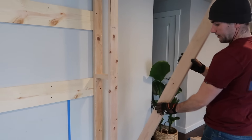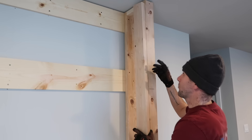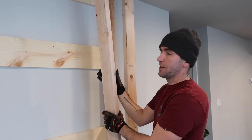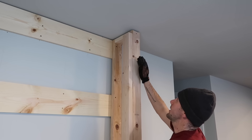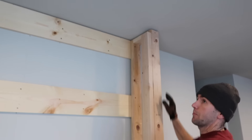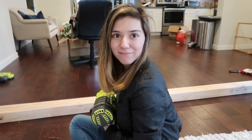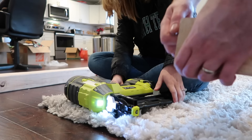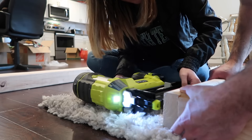To build the front frame, grab some two-by-fours and cut them to length, subtracting about an inch and a half — because two-by-fours actually come in at one and a half by three and a half inches. Secure it to both sides and then put a two-by-four on top to secure the front frame. My assistant has come to help and now we're going to nail the frame together just to hold it in place before we screw it in.